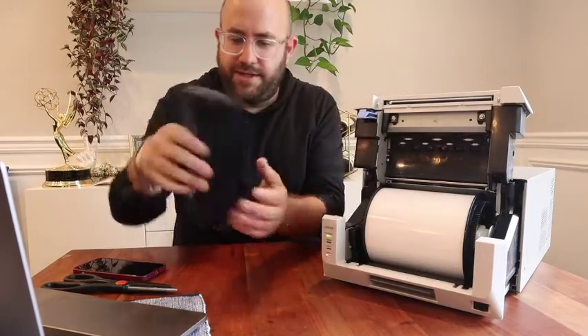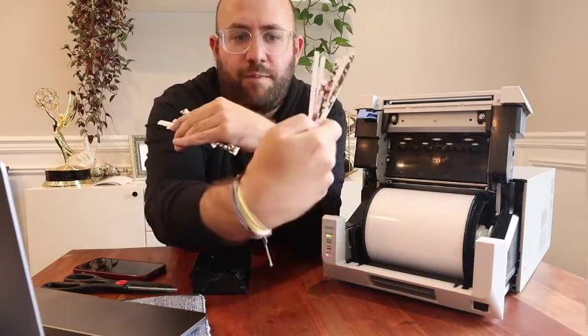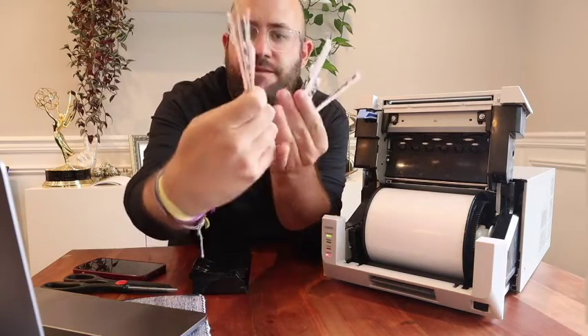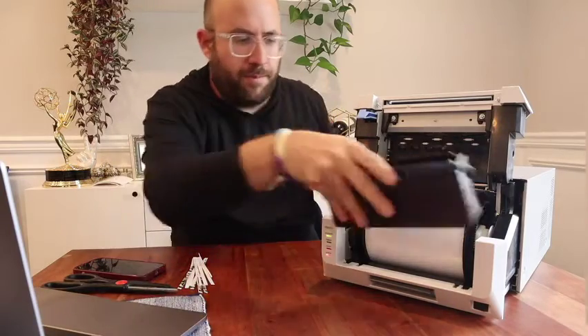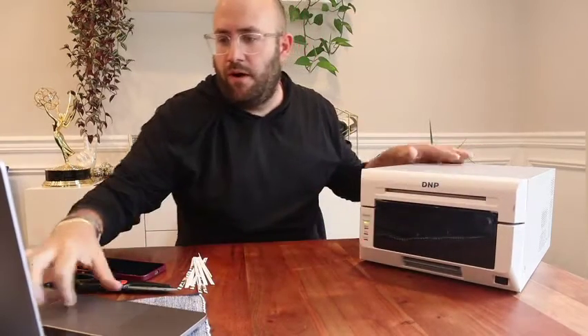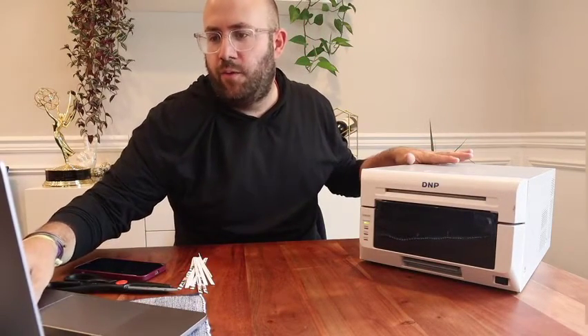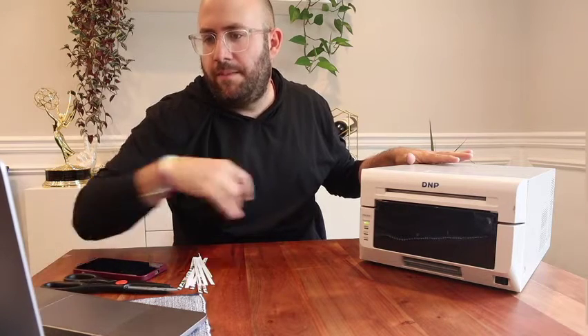And if we check the scraps, we're going to see we've got the half print there. You can see some of the reds, the full color, where it got jammed. But the printer will fix itself, and that's one of the great things about DNP printers. We are all good with that — just reset your print to the printer and be back on your way.